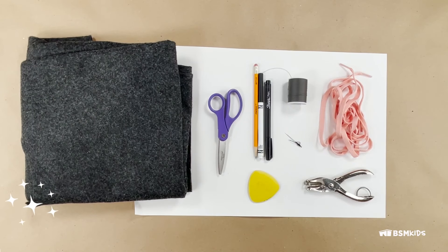Felt slipper materials: felt, hole punch, shoelace or ribbon, scissors, pencil or washable marker, paper and template reference, needle and thread.